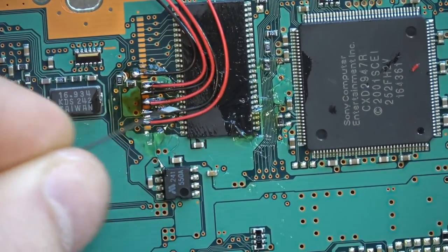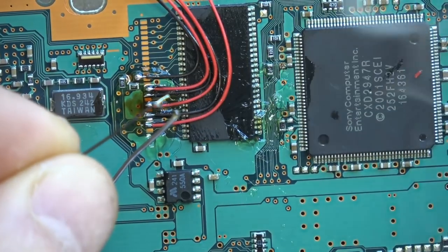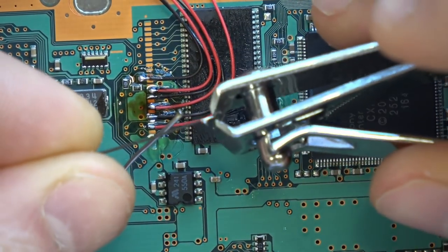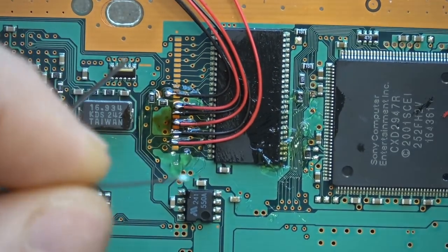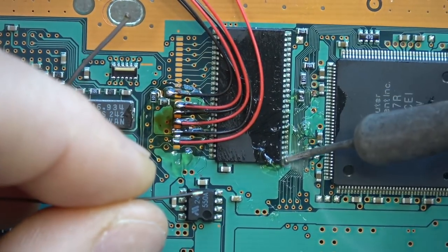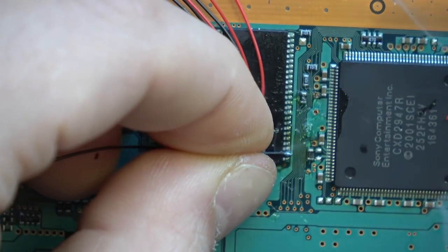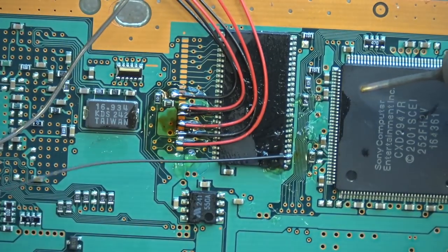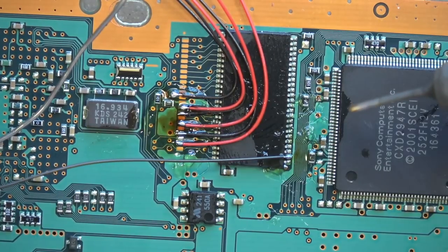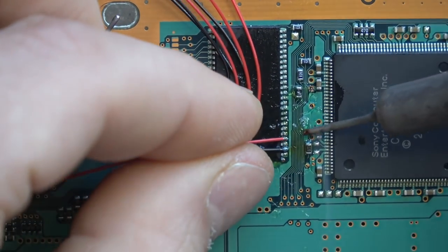Now that those are done, we're just gently bending them into their generalized location to get them out of our way while we do the other side. On the other side we're actually soldering to the legs of this particular chip. Same exact method and technique: wipe the Kynar through some flux, get flux on the wire, tin up the wire. The reason I put flux on the Kynar before tinning is because tinning Kynar wire isn't exactly easy — the flux really helps the solder stick to it.